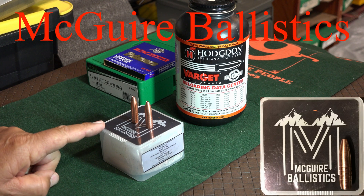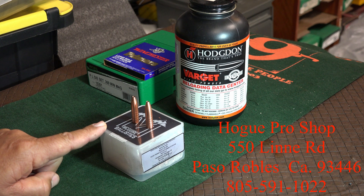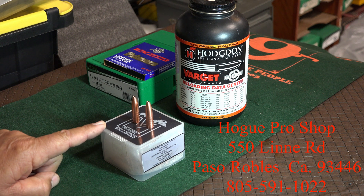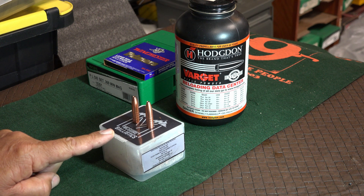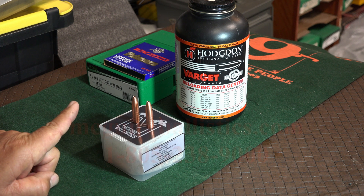Today we're going to talk about the new McGuire bullets I picked up at the local Hogue Pro Shop here in Paso Robles, California. The company is a local company. They started making green bullets a couple years ago. I have never tried them.